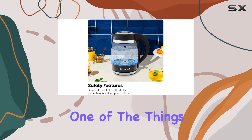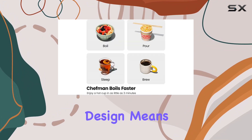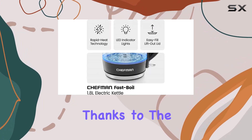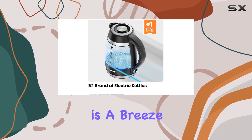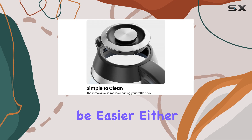One of the things I love most about this kettle is its convenience. The cordless design means you can easily pour and serve without being tethered to an outlet. Thanks to the 360-degree swivel base and drip-free spout, pouring is a breeze — no more messy countertops.